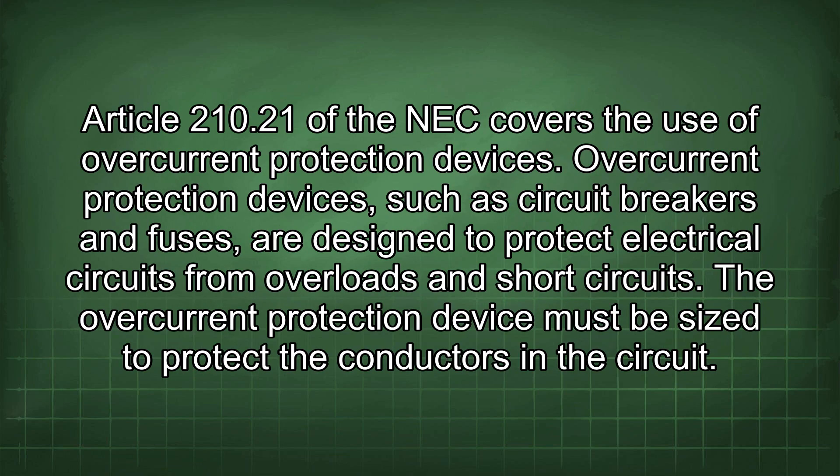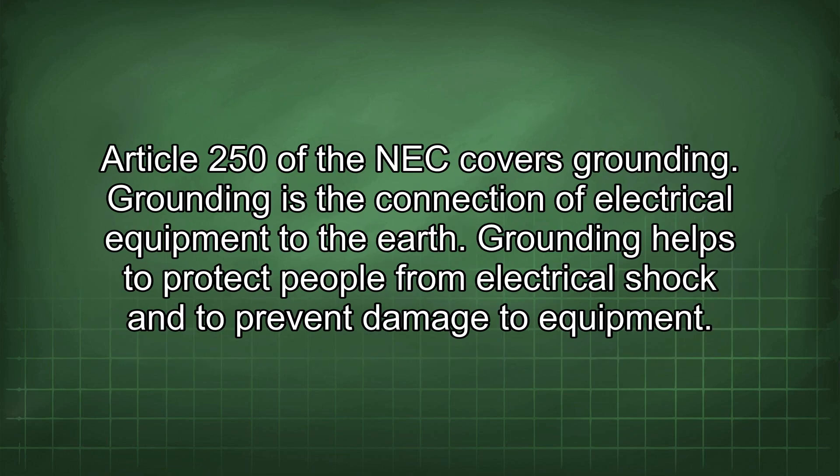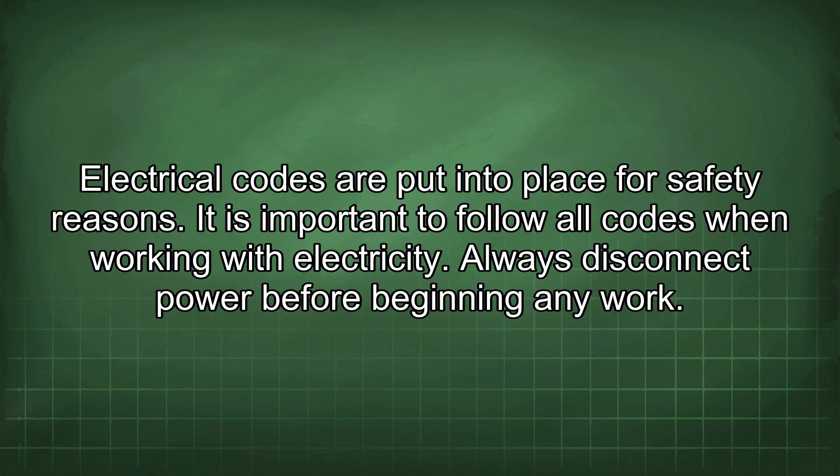Article 210.21 of the NEC covers the use of overcurrent protection devices. Overcurrent protection devices such as circuit breakers and fuses are designed to protect electrical circuits from overloads and short circuits. The overcurrent protection device must be sized to protect the conductors in the circuit. Article 250 of the NEC covers grounding, which is the connection of electrical equipment to the earth. Grounding helps to protect people from electrical shock and to prevent damage to equipment.